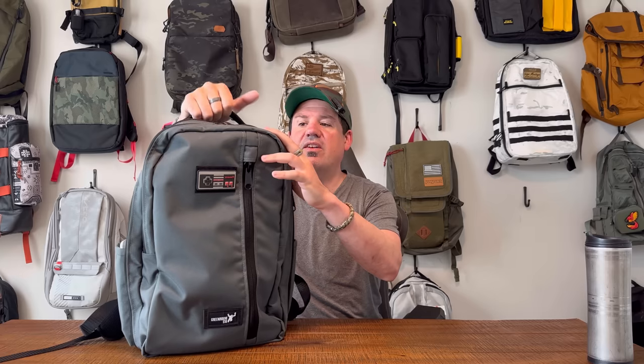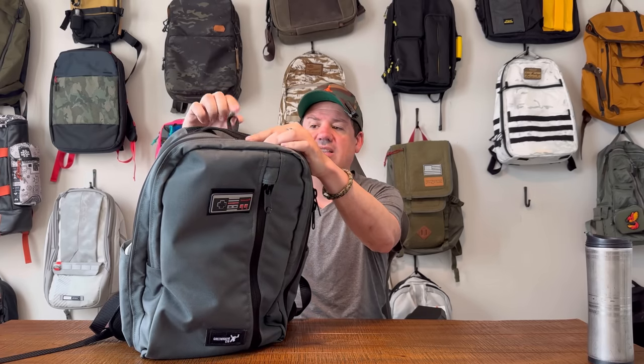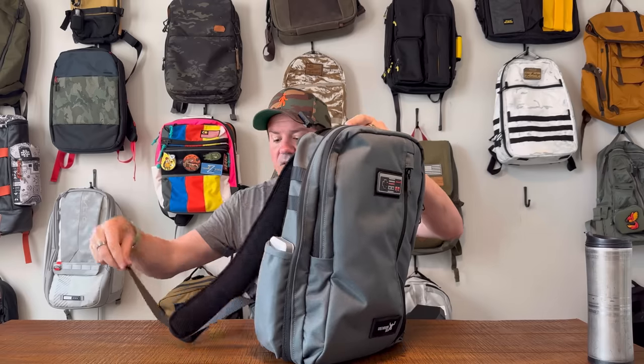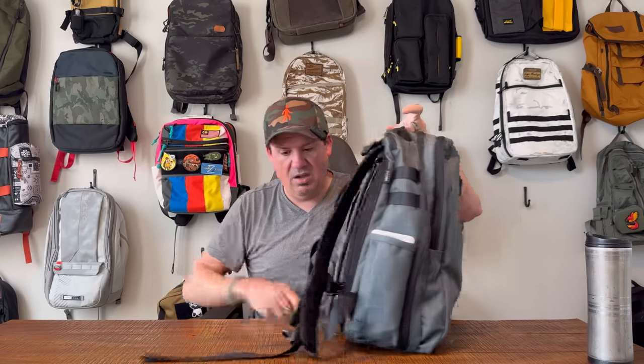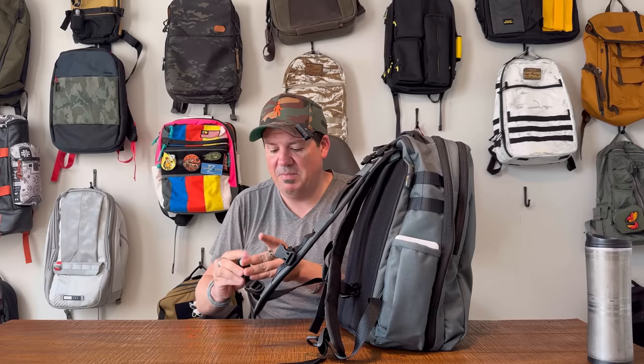I think it's time for pockets. You've got a grab handle up here, really thick, and you've got a bag hook on the back as well. The harness system is adjustable at the top, adjustable at the bottom, with a sternum strap and attachment points — everything you could possibly need in the bag. You do have a little bit of strap dangle off of these straps, but as with any bag, you can roll those up and secure them with a simple elastic band.